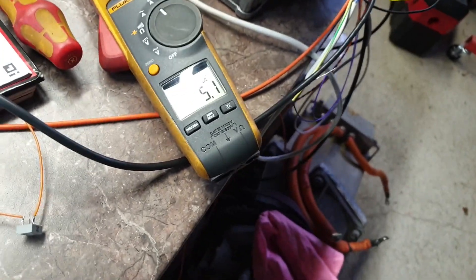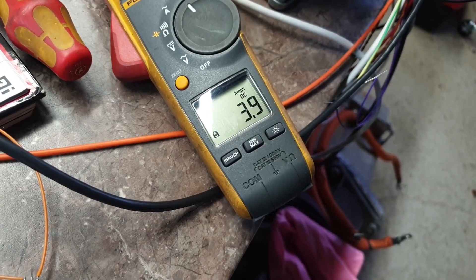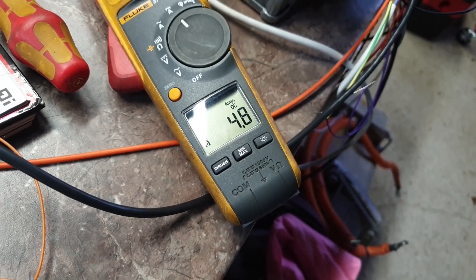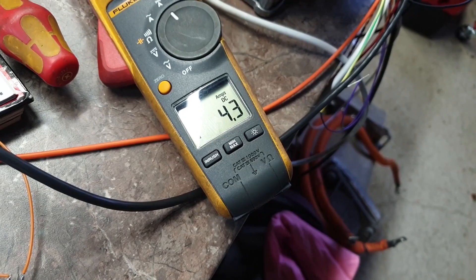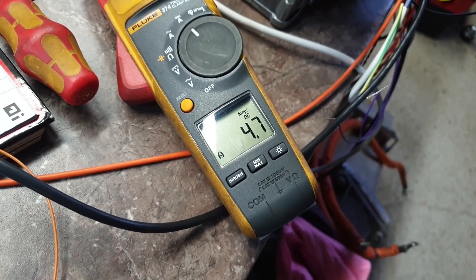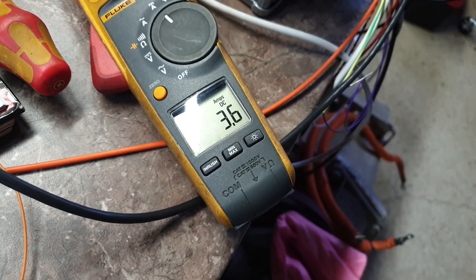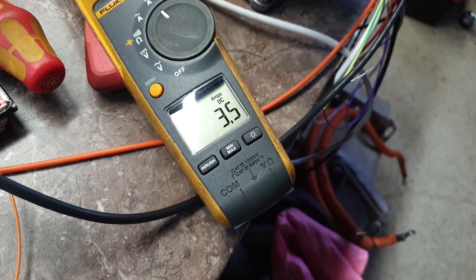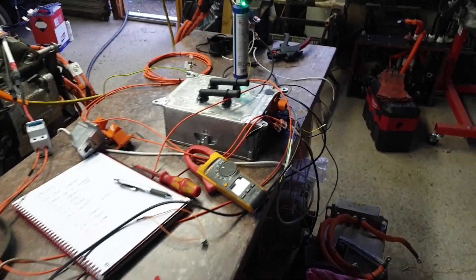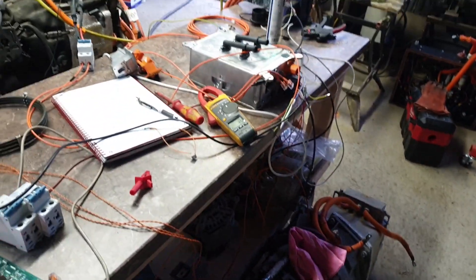If we want, we can control the charging current. On my Arduino sketch I can say i4 to set my charging current to four amps, and it will reduce the current. It tends to oscillate a little at lower currents. If I set i3 for three amps, we kind of get there, but it doesn't really like charging at that level. Anyway, we're not worried about those finer details today — we're just interested in that lovely green LED staying on.